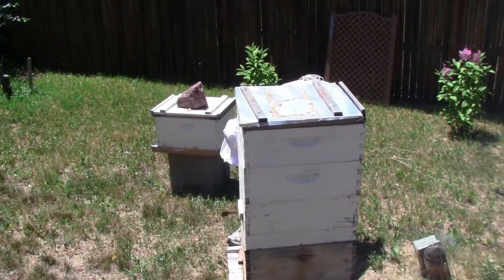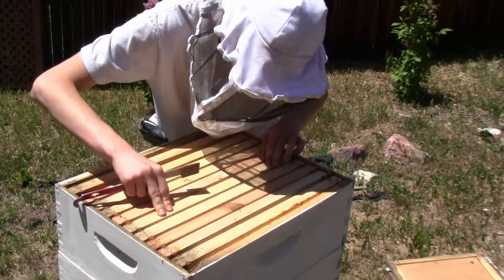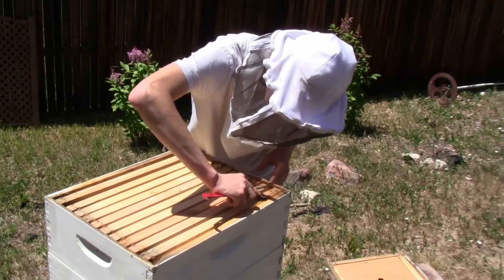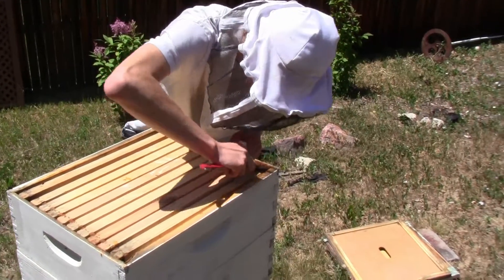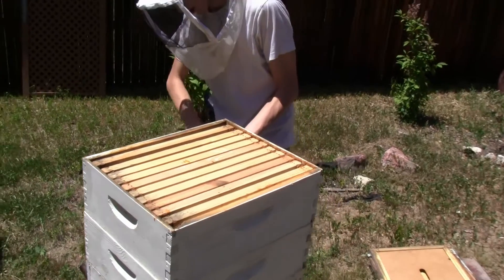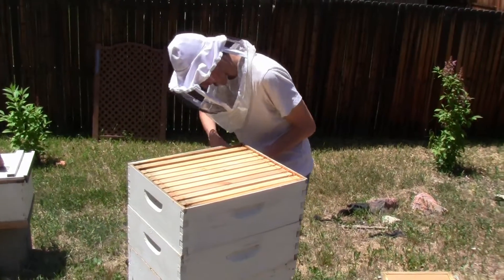I'm just going to set this up here so I can rest frames on it. And we're in. I'm going to look through the top box, hopefully. The top super does not appear to have anything in it, which I will say is disappointing.